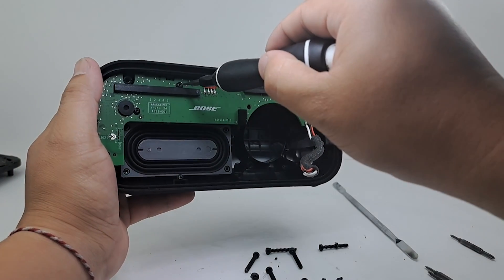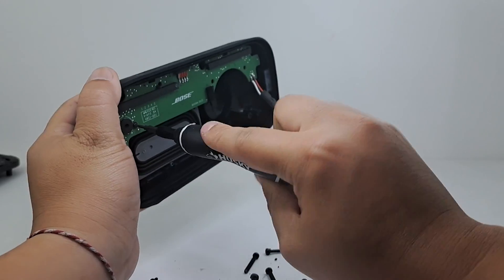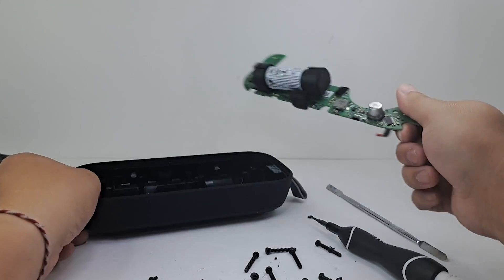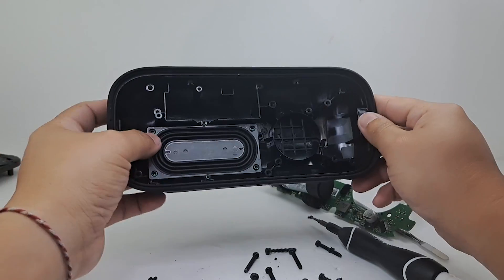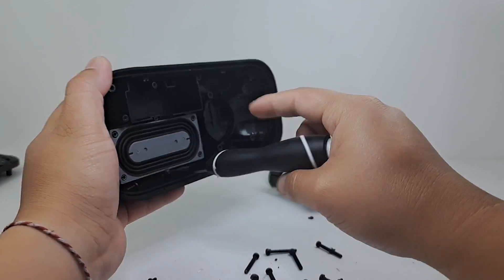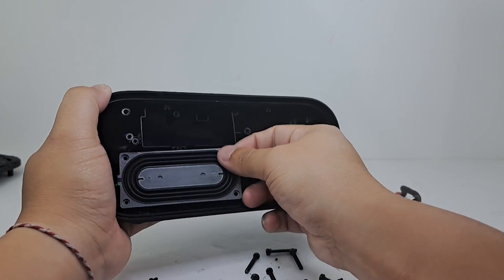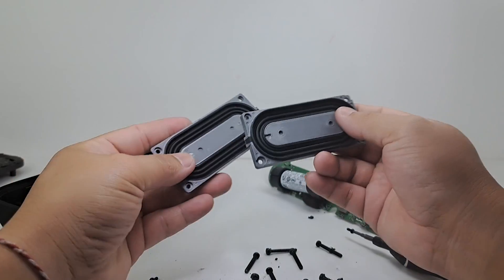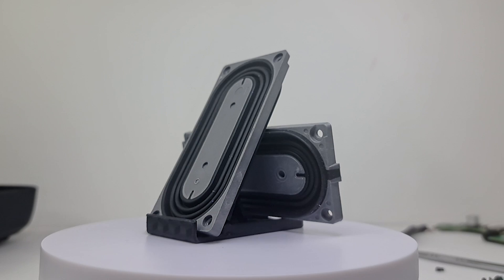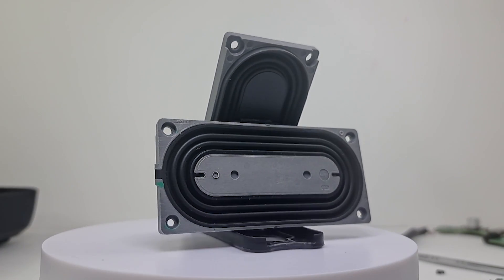Next, we will use a T6 Torx screwdriver to remove three screws to take out the motherboard. With the motherboard removed, we can also take off the second passive radiator. Here we have both passive radiators — they are identical to one another and have a very unique rubber membrane design. This is actually the first speaker I've torn down that has a removable passive radiator with this type of design.